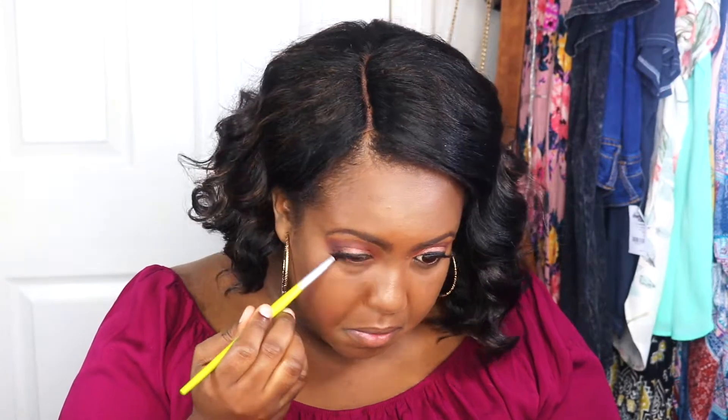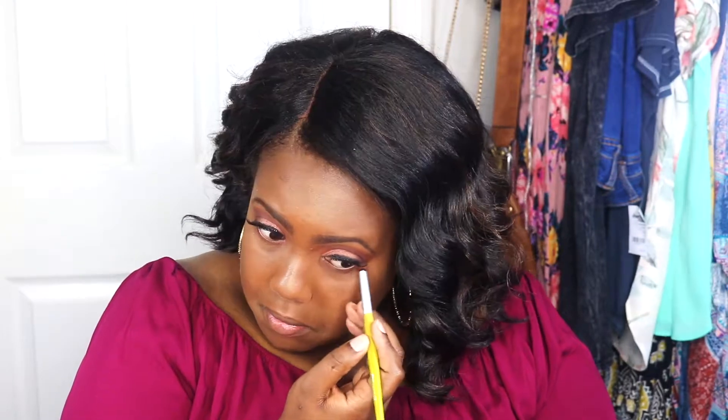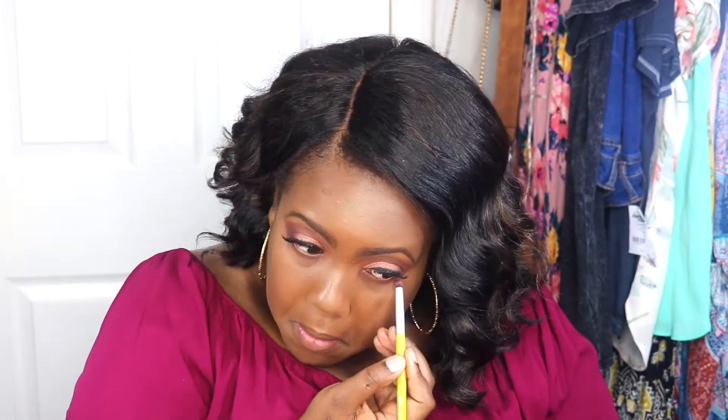Here I'm going in with He Devil and Ashes on the lower waterline, and I'm really trying to intensify this look.